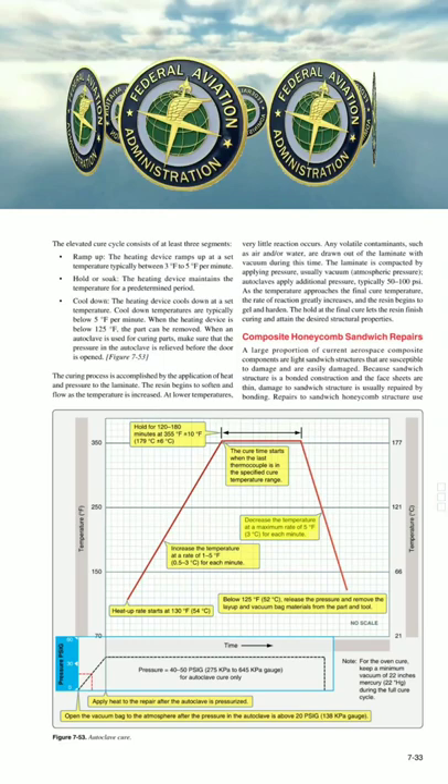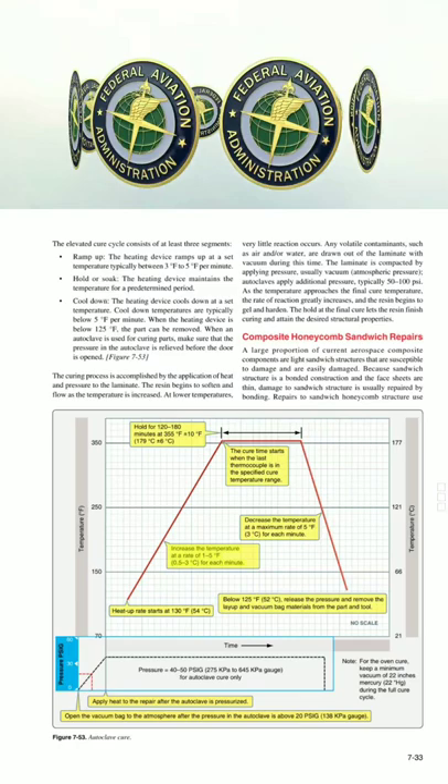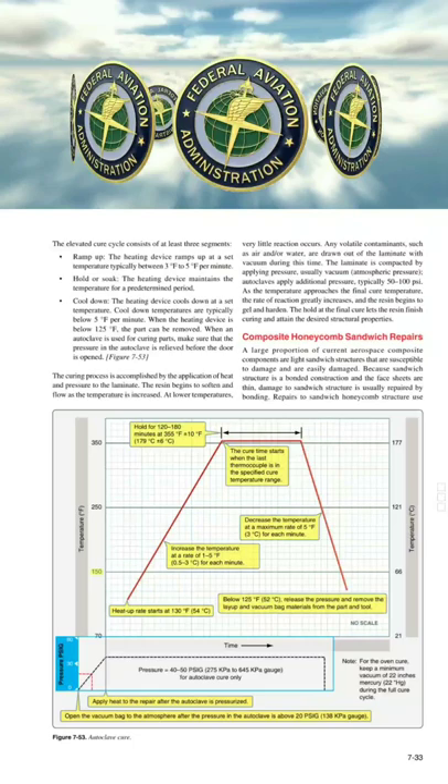Decrease the temperature at a maximum rate of 5°F (3°C) per minute. Increase the temperature at a rate of 15°F (0.53°C) per minute.